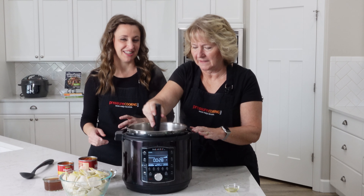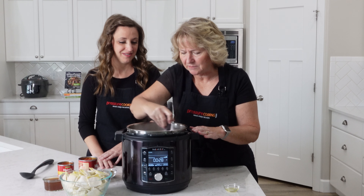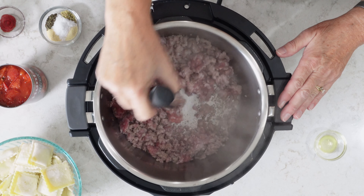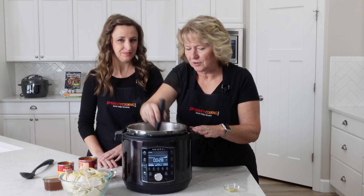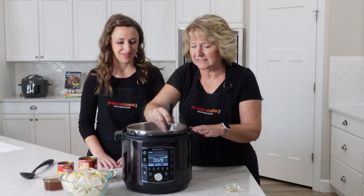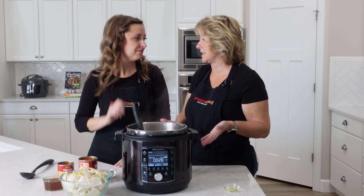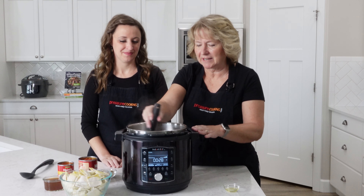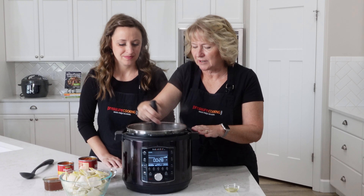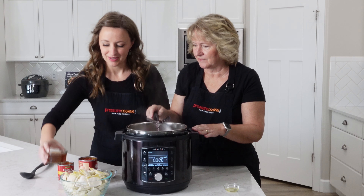Let's talk about the grease: depending on what you're using, there may be a lot or just a little. If it's just a little, you don't usually need to drain it, but you absolutely can if you want. We've got a little bit of sausage stuck on the bottom, but not much — that's because we preheated the pot, which makes a big difference. It's looking really good and we don't have much grease, so we won't drain it.